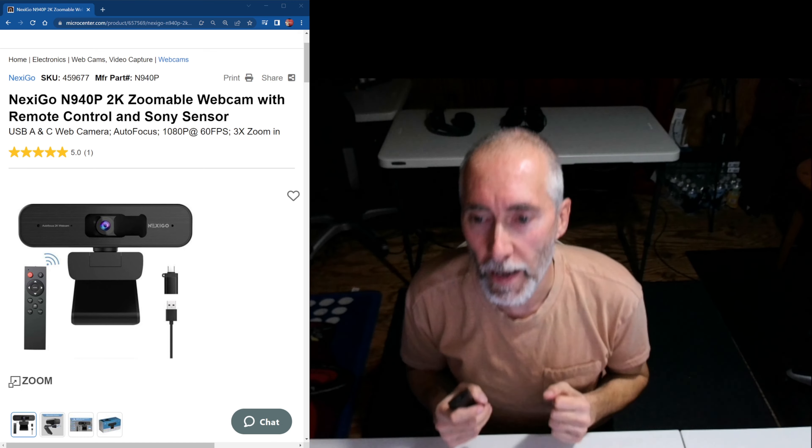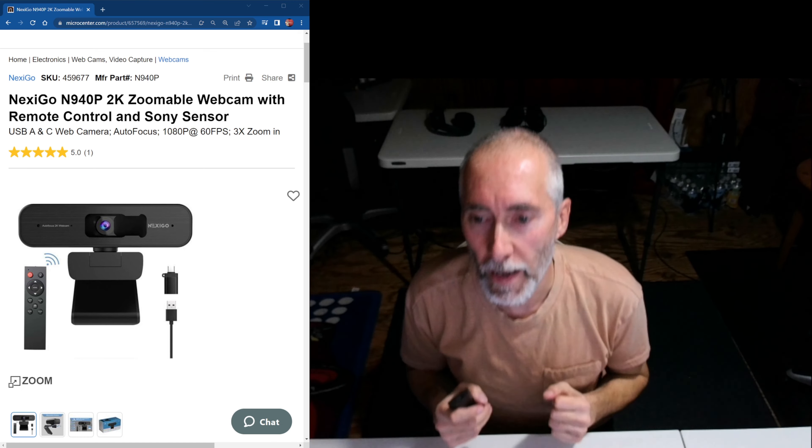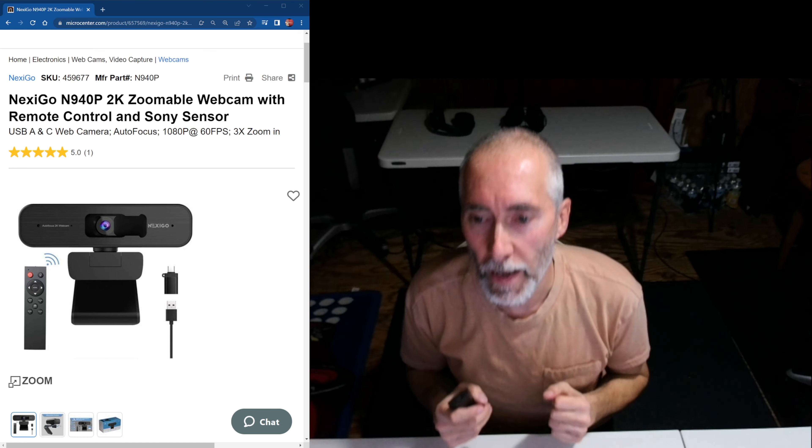I mean, I could zoom it in closer but the 4K camera just doesn't stay consistent with the zoom. Anyway, it's got little privacy covers — some people like that. One downfall right off the bat is the cord comes right out the back, so it doesn't detach. It's a pretty good size though.